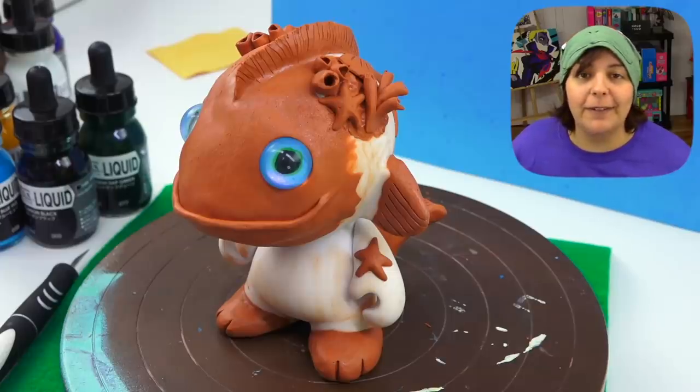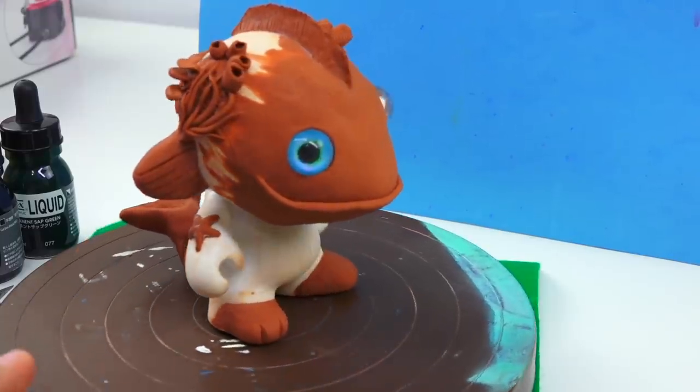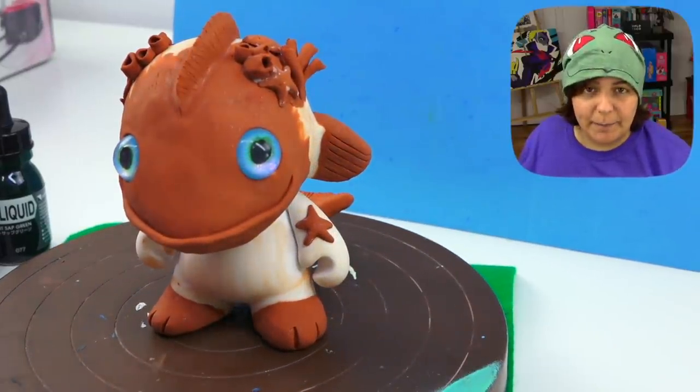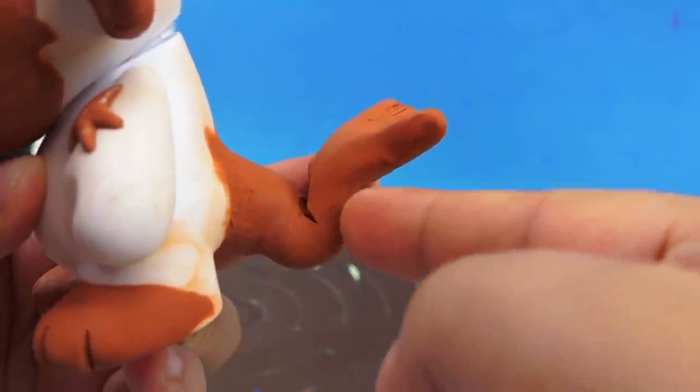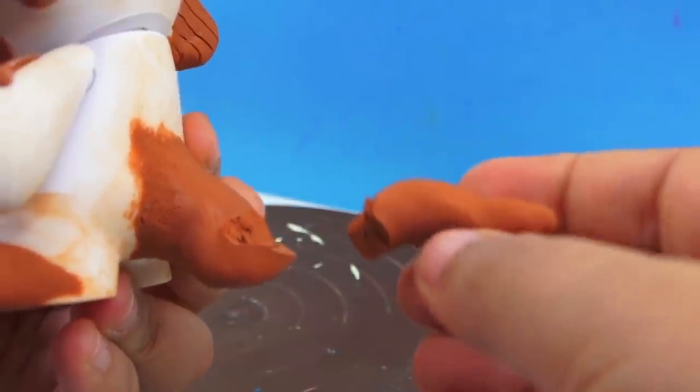Now we're going to put it in to bake. Will it melt? I don't know. Will it be destroyed after two days of work? I'm not sure. The only thing we have left to do is put our hands together and pray to the baking gods. Dear baking gods of evermore, please protect my piece from cracks, burns, and fallen limbs. Our piece has been baked and the plastic has not melted. There was a little bit of resistance when I wanted to move the arms but they're still articulate. However, as predicted, the baking gods were not very forgiving — the tail started to separate and it created a crack. So I'm just going to break it and glue it back on so that it's in the right position.